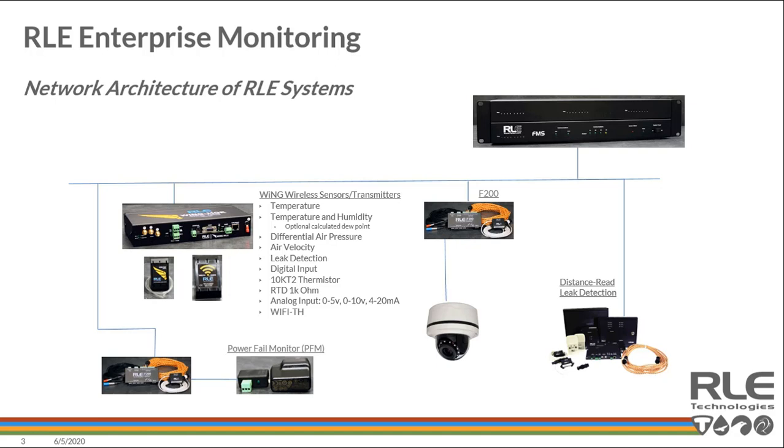Today we'll review the Wing Wireless in more detail — specifically the ease of deployment, simplicity, and manageability. The battery life is phenomenal, up to 12 years, with a transmission rate of anywhere from 10 to 20 seconds. In addition to that, the flexibility of sensing options: temperature, temperature/humidity, calculated dew point, and differential air pressure is a big one.